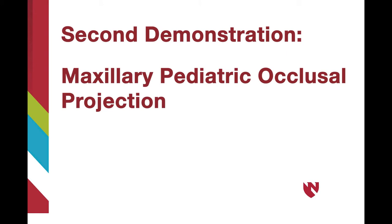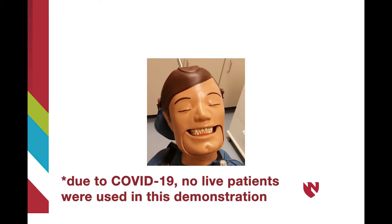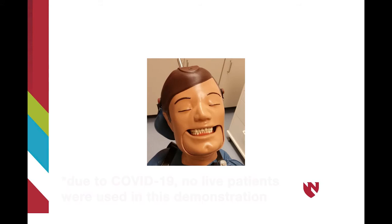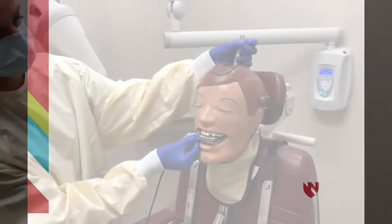The next demonstration will be of a maxillary pediatric occlusal projection, which is similar to the maxillary topographic occlusal projection. In this presentation, we will be demonstrating on an adult patient; however, we will be describing the procedure for a pediatric patient. A maxillary pediatric occlusal projection can be beneficial in the pediatric population for a variety of reasons. The occlusal film allows for the evaluation of growth and development of permanent teeth, as well as any anterior crowding, trauma, pathology, or objects located in the area.